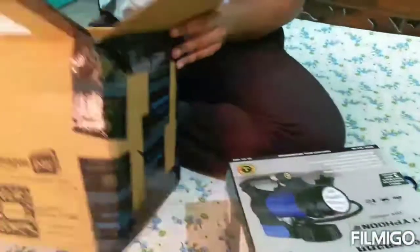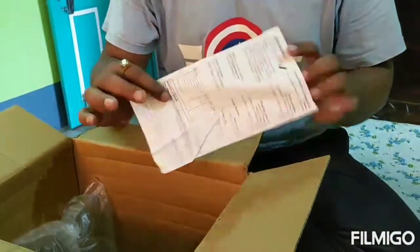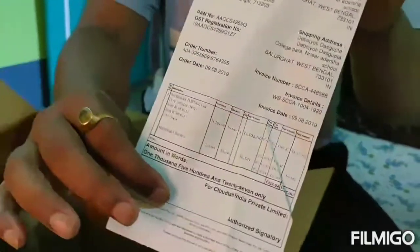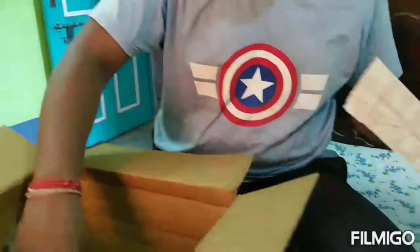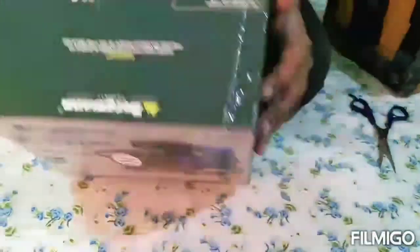So you can see today I'm going to unbox a car tire inflator. This is the bill which I actually got from Amazon and it cost around 1530. So let's check.